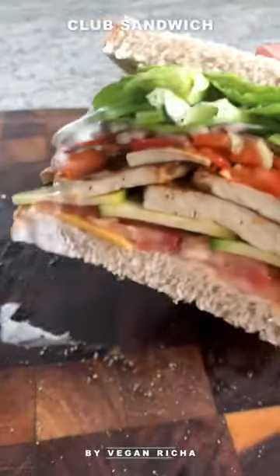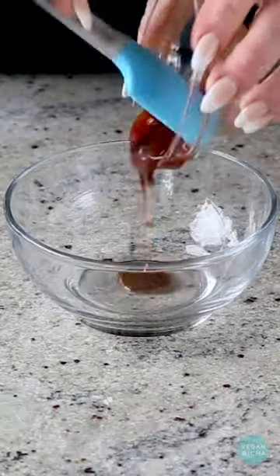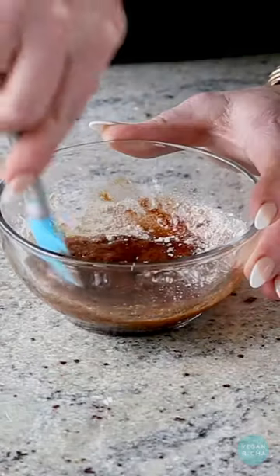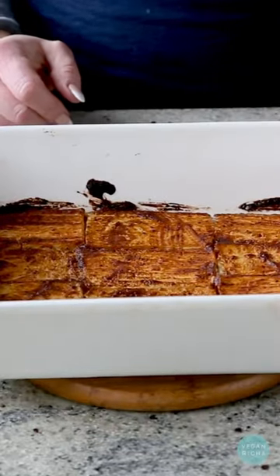This is my easy, utterly delicious, must-make club sandwich with a quick and versatile tofu deli meat. Press and slice the tofu into thin slices, then make this amazingly delicious marinade with lots of spices and herbs, and brush it all over.